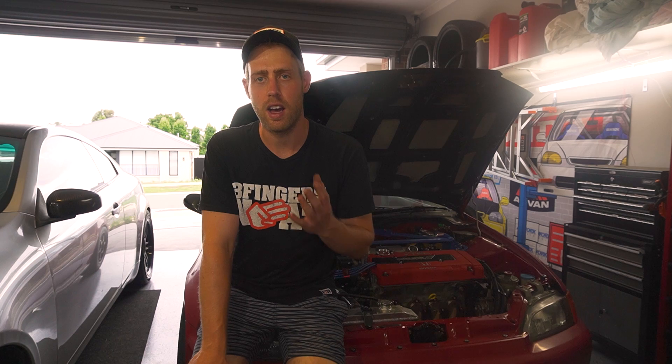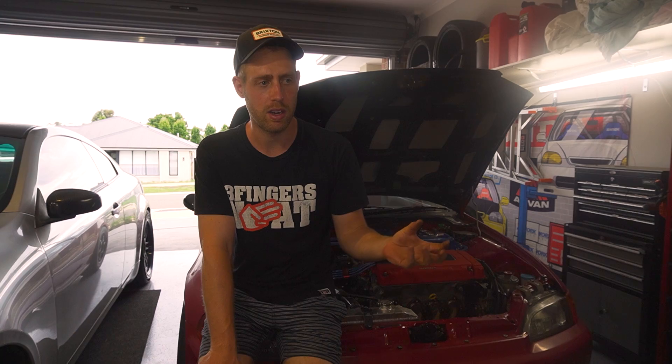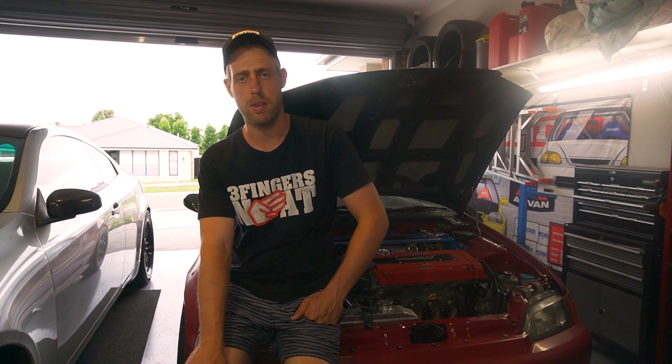If you have any other ideas about where the potential power loss could be going, or whether it's just the hub dyno we were on, let me know in the comments below. If the video was interesting to you, leave a comment, like, subscribe, and I'll see you in the next video. Cheers.